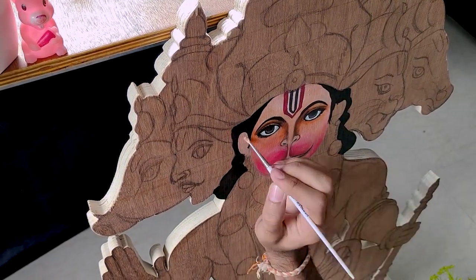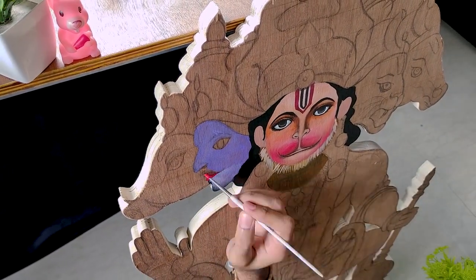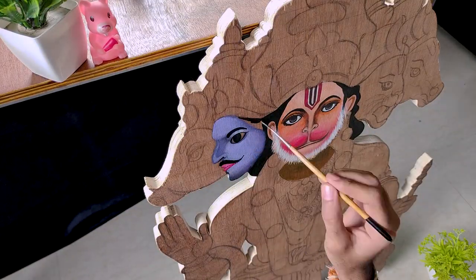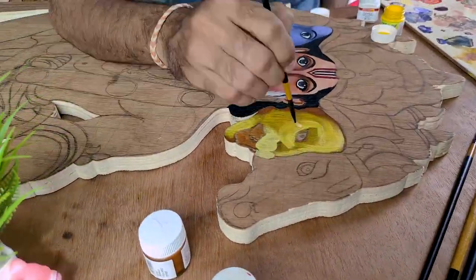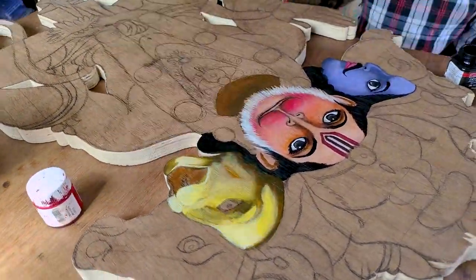Pehla face complete ho chuka hai, so now let's start coloring the second face. Do face complete ho chuke hain, so now coloring the third face. Yeh wala face meri rashi se match karta hai — see, lion!